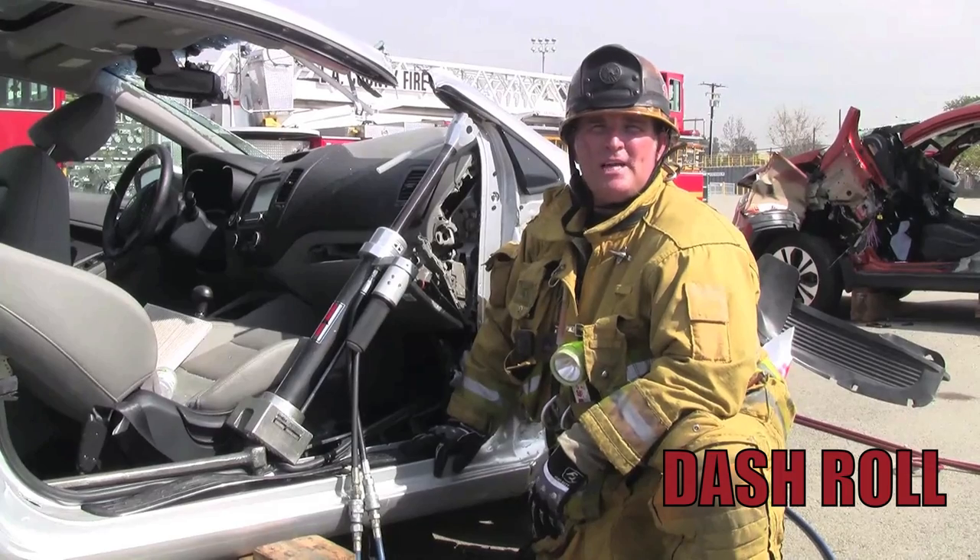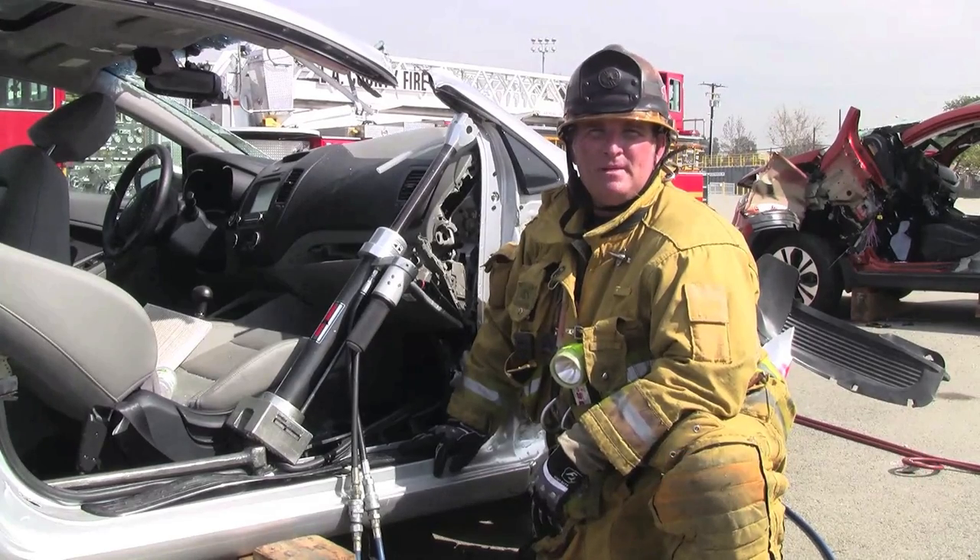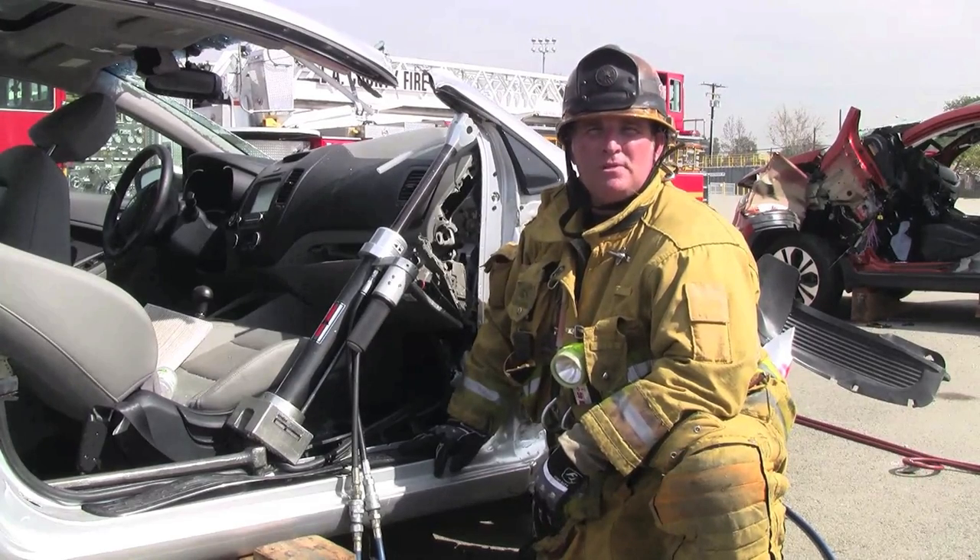Your next option for a dash displacement is a dash roll using your ram. We don't have a B-post accessible to us, so we're using a Halligan as our foothold for our tool.